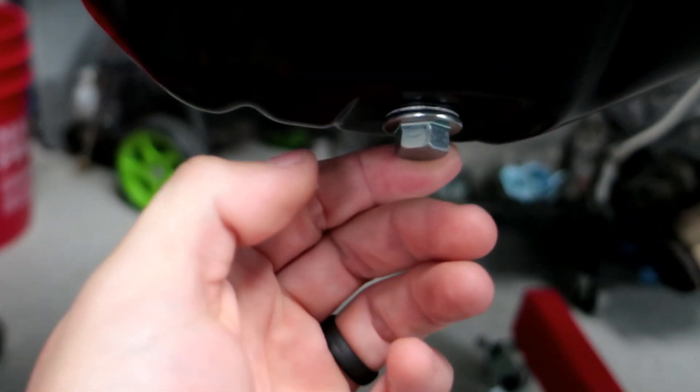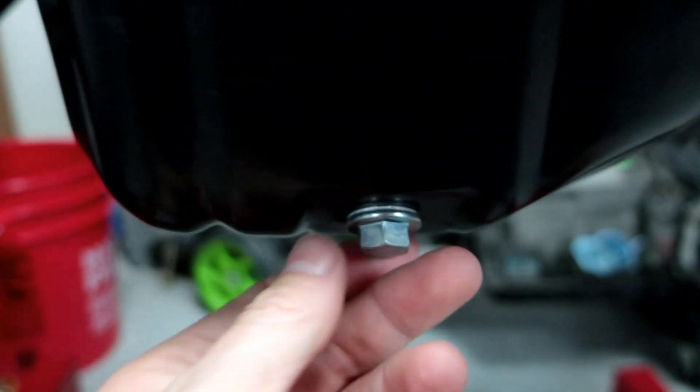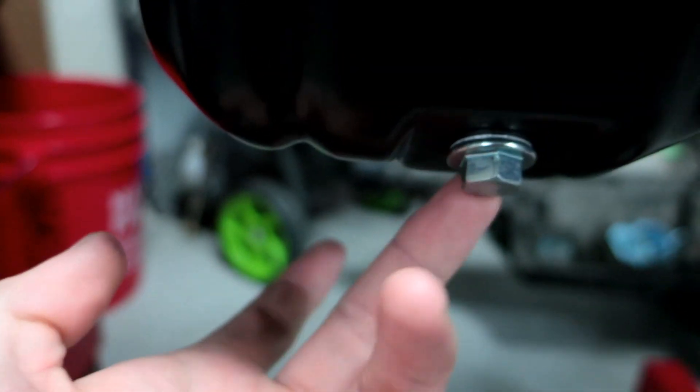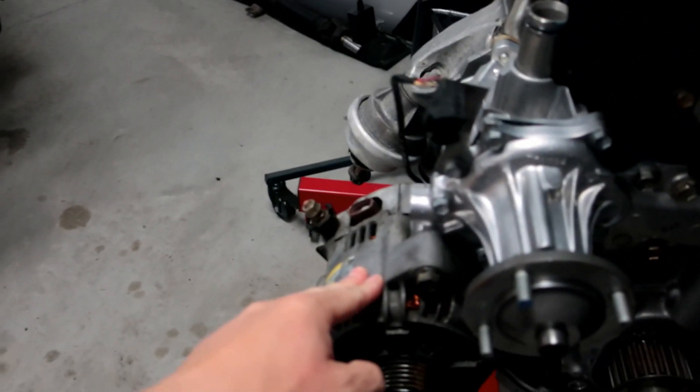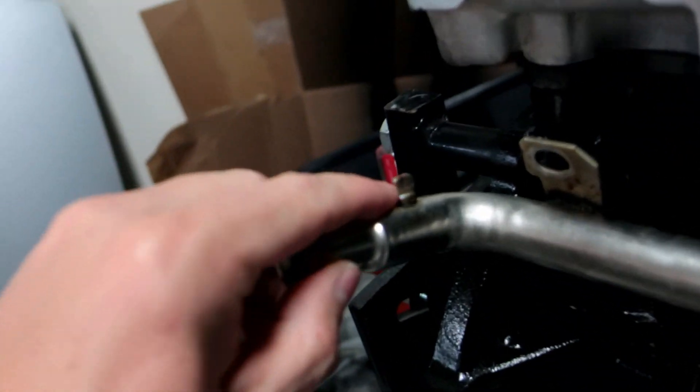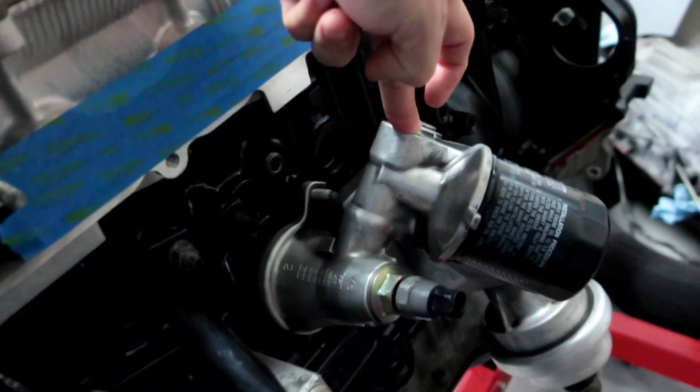I went ahead and put a new factory drain bolt — it was cheap and it's factory. A lot of the motor has been put back together now. I've got the water pump on, the alternator which I pulled from the old motor, and the NA hard line. I had a piece welded shut — I don't run any coolant to the other side of the motor at all. I'm using the NA oil filter housing. On the TT version there's a coolant cartridge — you literally just spin that cartridge piece off and it looks identical, making your life a little easier.